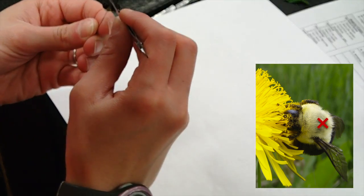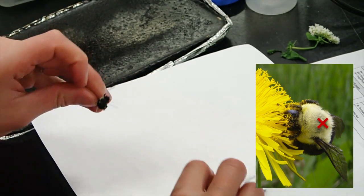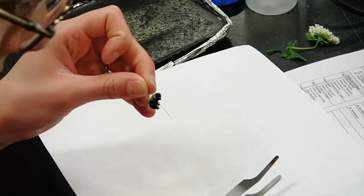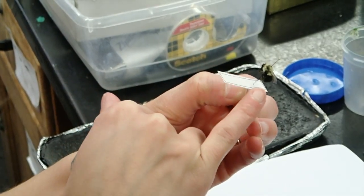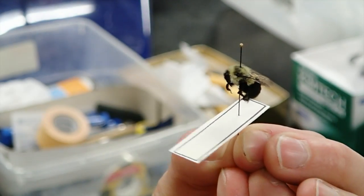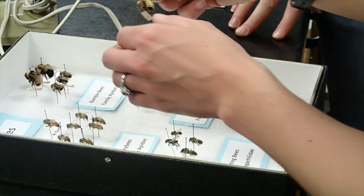Do not pin in the middle of the bee, as the middle of the bee is important for some identification purposes. Pin against a hard surface and use your fingers to slide the bee towards the top of the pin about a third of the way from the top so labels can fit below. Make sure to pin the pre-numbered field specimen label provided by the MBBA with the bee. This is the only label that you need to pin along with the bee.